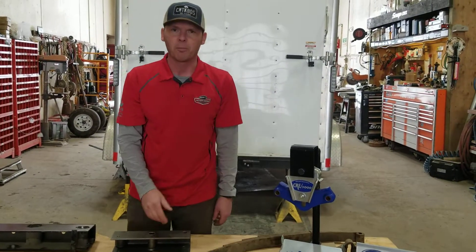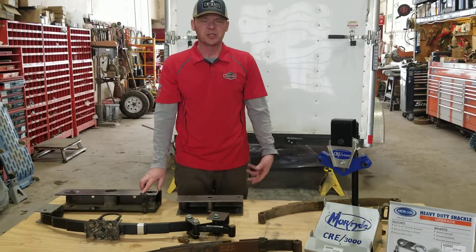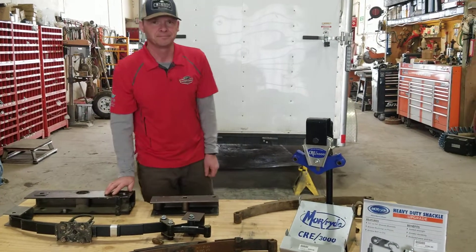I just wanted to emphasize how important it is to get your suspension inspected regularly. Bring it to us — we'll do that for you. Otherwise, have a great day. Thank you.